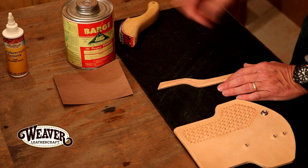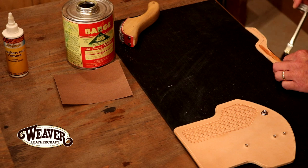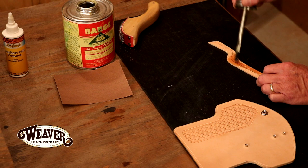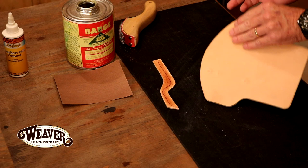With our welt, let's go ahead and drop glue — we're going to glue the entire face of this. I can work right to my edge, so I don't worry about getting glue on my table, and with this it's really not that big of an issue.